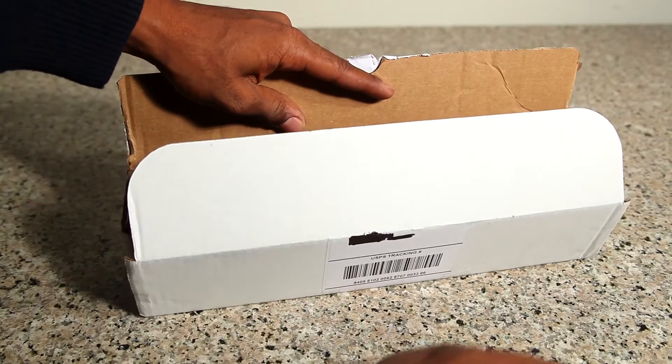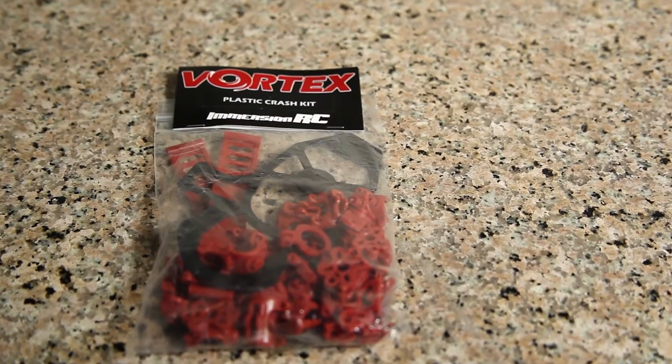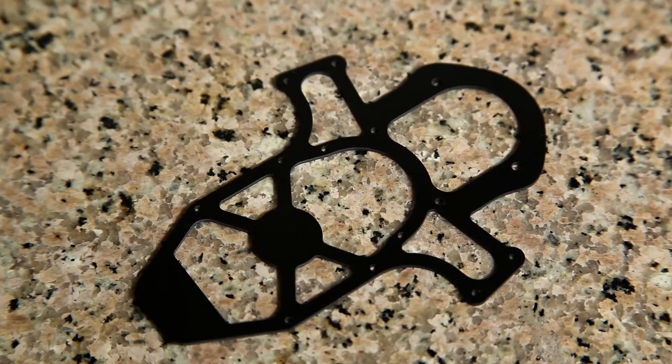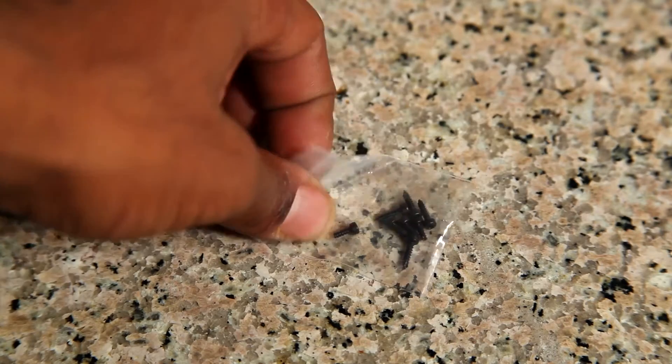Inside the box, we have Crash Kit 1 and Crash Kit 2. Contained in the first Crash Kit are all the plastic parts: motor mounts, plastic pivot points, arm clips, and one front bumper — 49 plastic pieces in total, and 8 replacement screws.